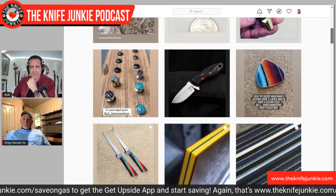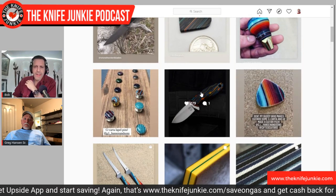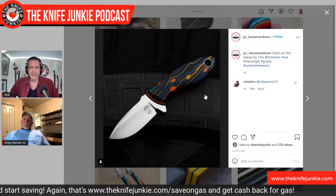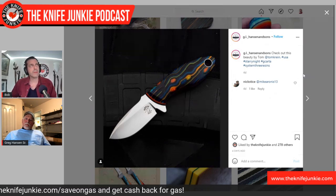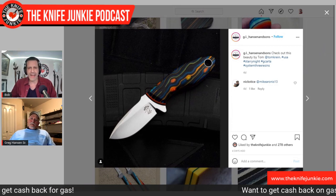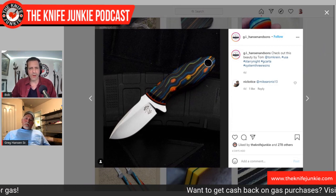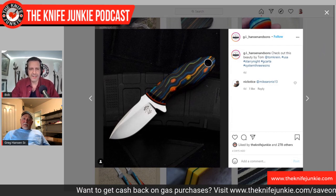Jim is showing some of your work here. That Tom Krein knife in the middle — I've seen a bit of that. It looks like the surface of Saturn, or Jupiter. How do you make that with the balls and the different — it looks like a storm on Jupiter.